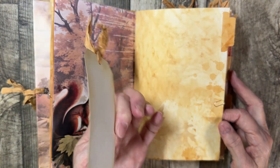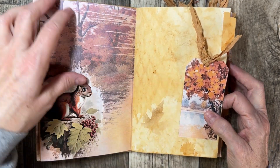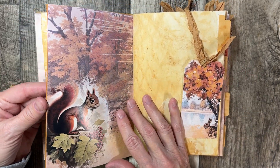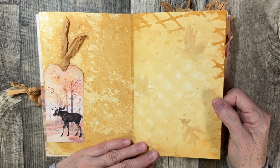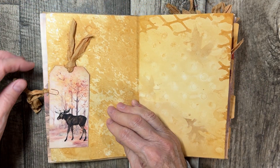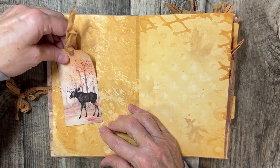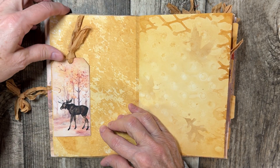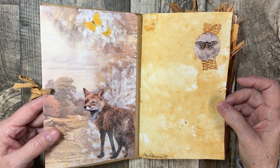Don't forget to give me a thumbs up if you do enjoy this video and like the journal — I would appreciate that. If you'd like to share it for someone that you think might like it, that would be great as well. I love the moose — oh my goodness, I love mooses so much. That's my favorite little critter on this earth, I think. Bears and moose. So that's the back.